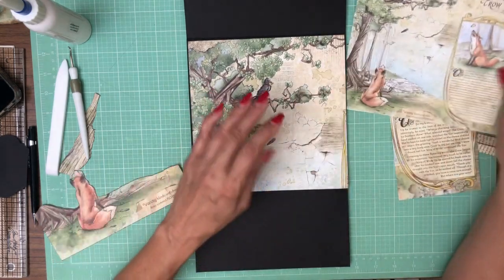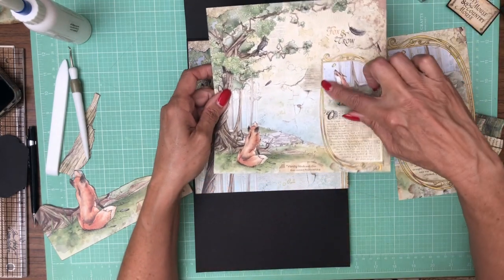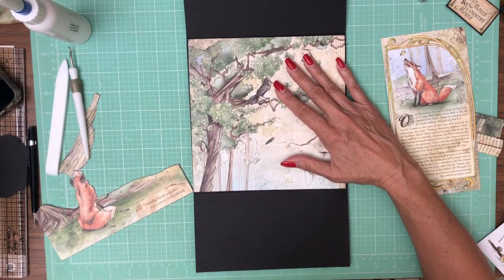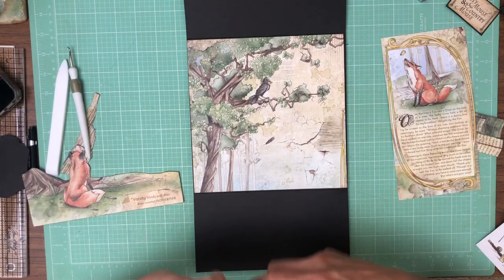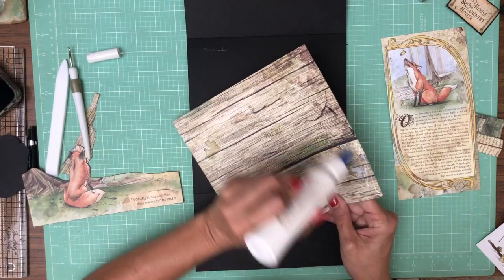Here's the top part — it's trimmed at 7 and 7/8 by 7 and 7/8. I did have to pick up a little bit of this gold bar here to make it fit in the layout, so that is the base. We can go ahead and lay this in, and then we're going to work on the mechanisms to make this come out when we drop the lower panel to create a 3D effect.